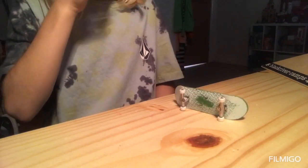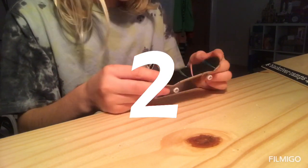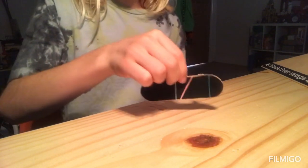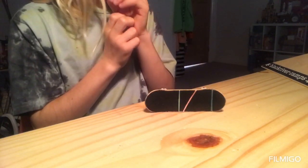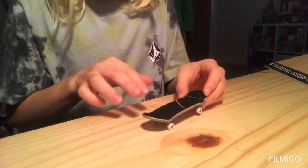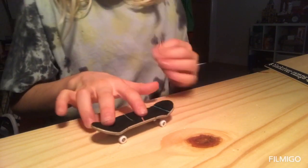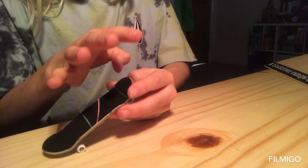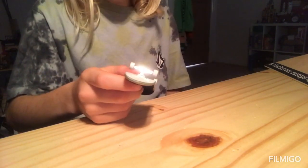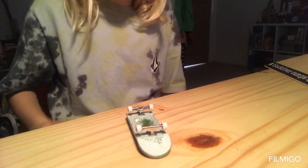The next trick — it took me about two weeks to learn — is the ollie. What you need to do is put your finger there and right about there, then slide your finger up the board so it gets the momentum to flip the board up into the air.